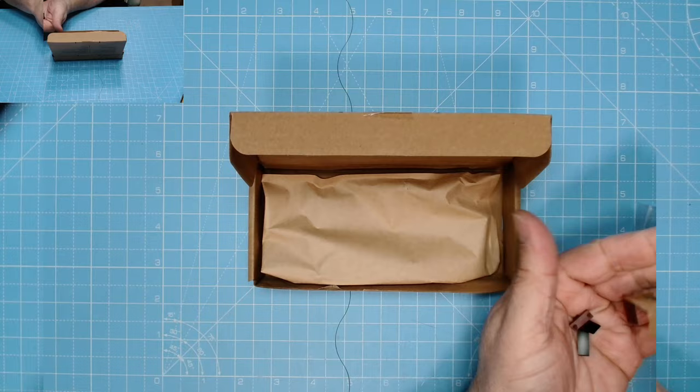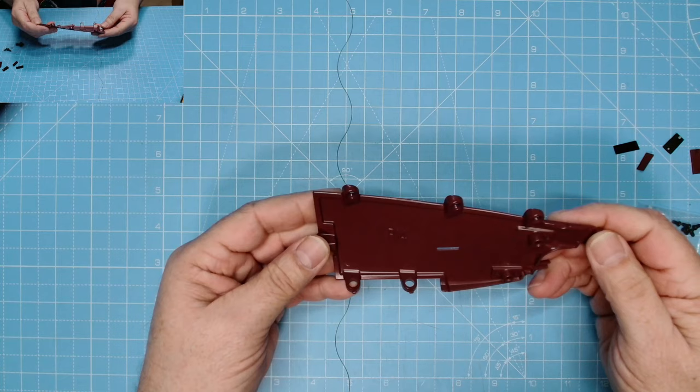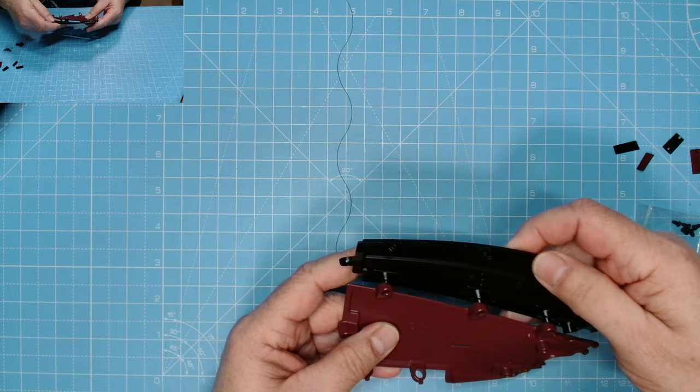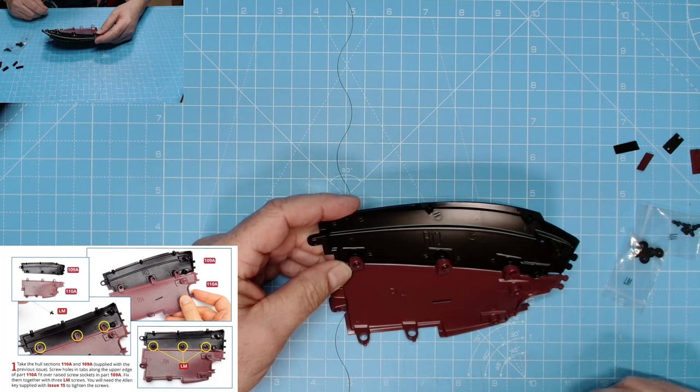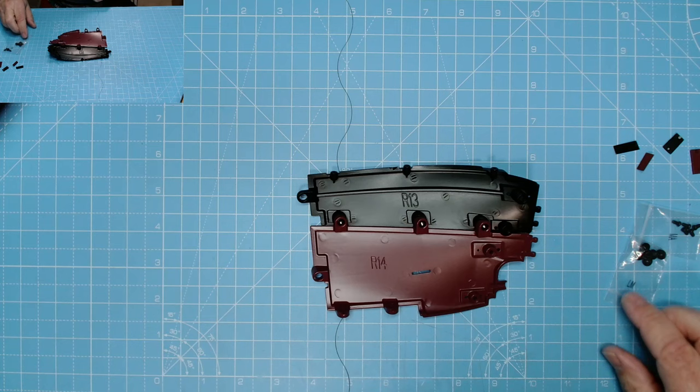Here we have issue 110 — let's get the parts out. We've got four more panels, all plastic again. And there is the lower starboard hull piece R14. You can see where the four AM screws and the two LM screws go — first of all we need three LM screws across here.